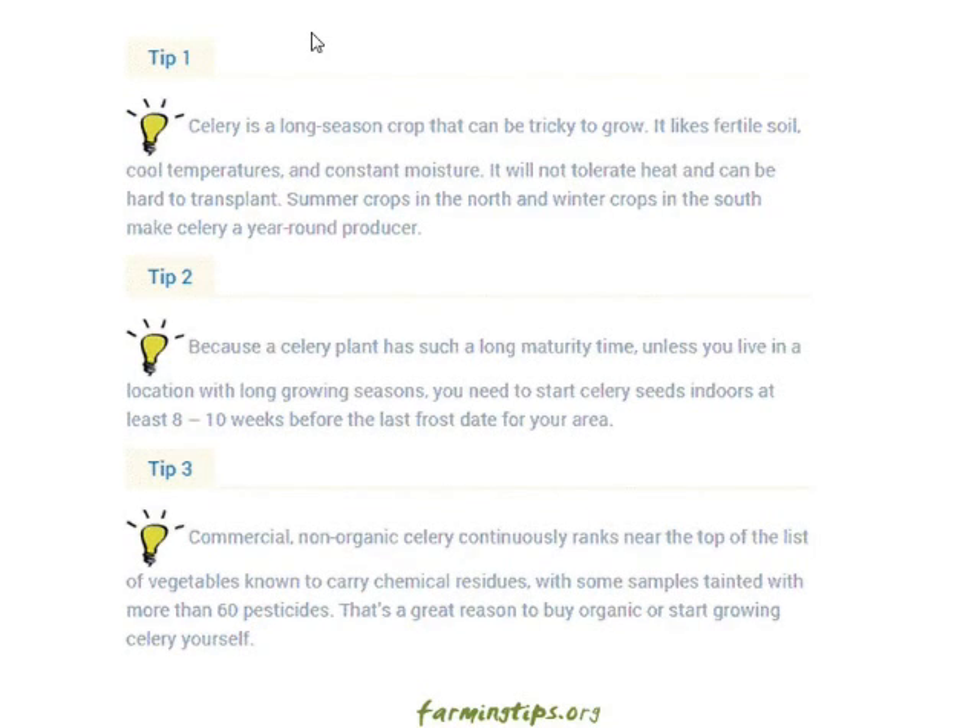Tip two: because a celery plant has such a long maturity time, unless you live in a location with long growing seasons, you need to start celery indoors at least eight to ten weeks before the last frost date for your area.